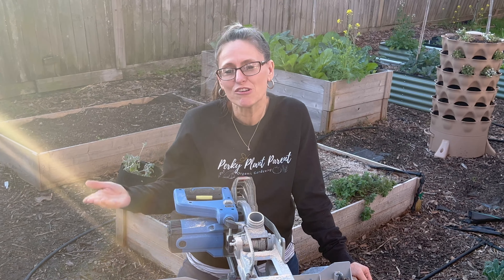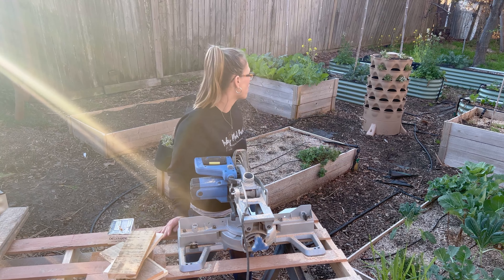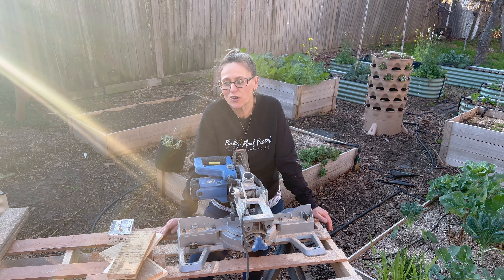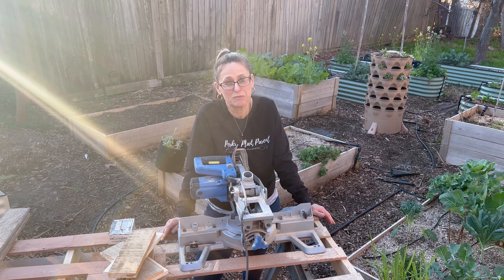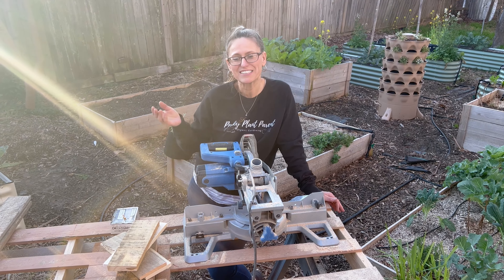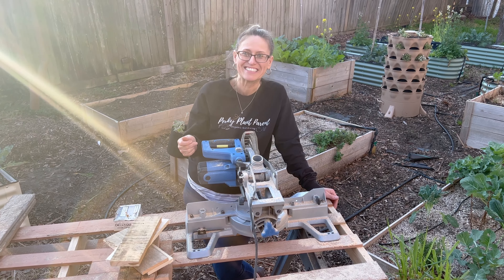I know there are going to be some people who say it's not free if you use the saw. The saw was a little over $100, and we built all these garden beds with it, so we still save tons of money overall. Plus it saves our back because we're not sawing the wood by hand. So if you're a DIYer, you probably want to get yourself one — it's only around $110, so I'll link it below if you're interested.